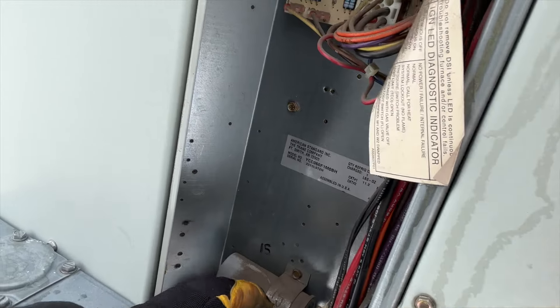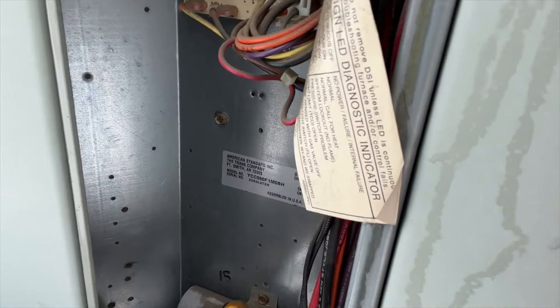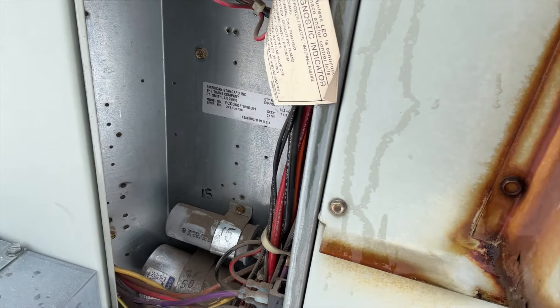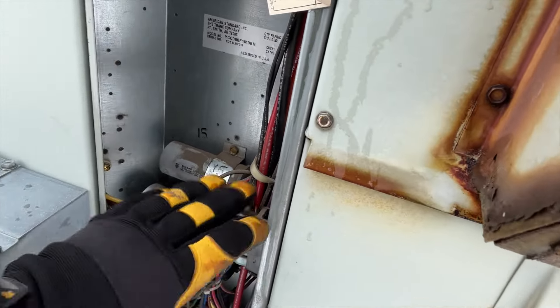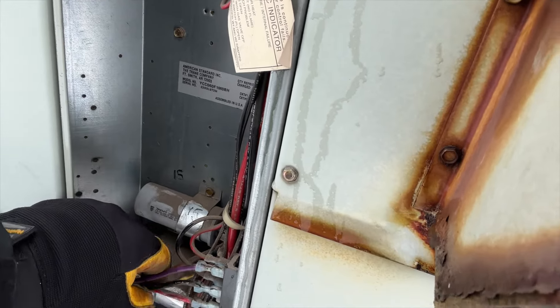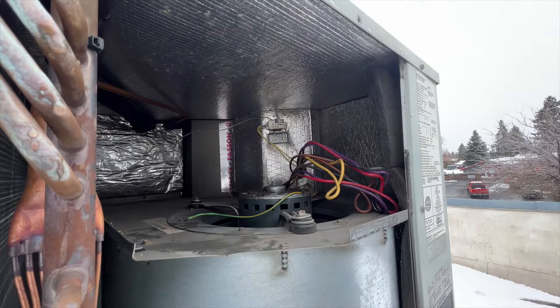This looks like our run capacitor right here, so we're going to have to change that as well. We'll make note of where each wire goes and figure out what each one is so we can go from there.